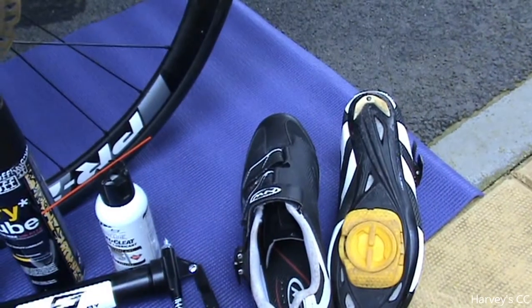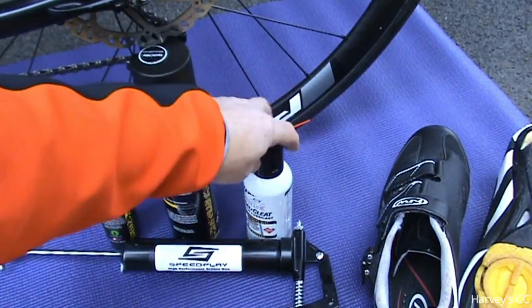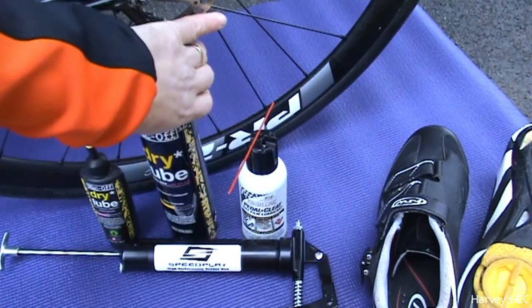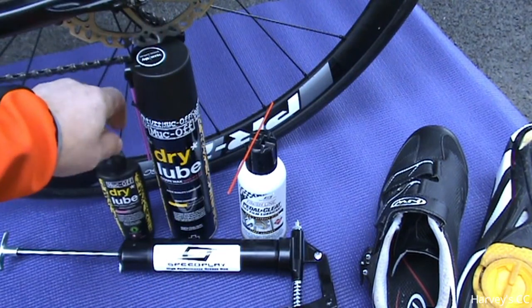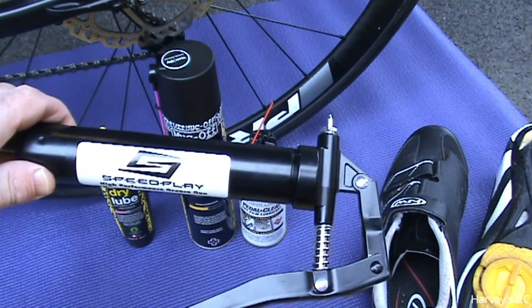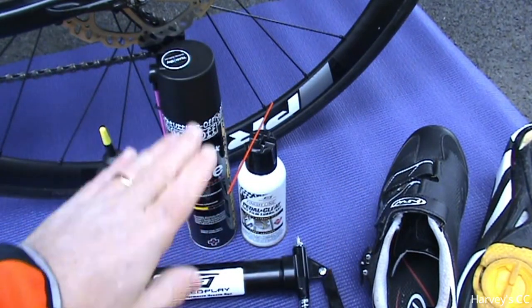I'll show you what I do to maintain them before every ride so I don't have any problems clipping in. For the cleats — with the walkabout bung in them — I use a dry lube spray. You can use basically any dry lube, even wet or liquid form, but I prefer the spray. And I use this grease gun to grease the pedals.